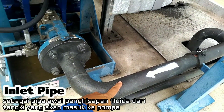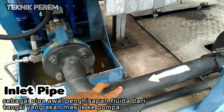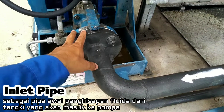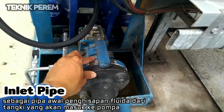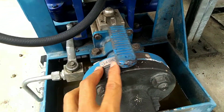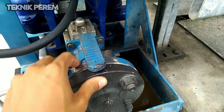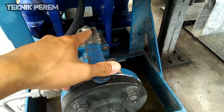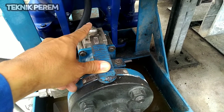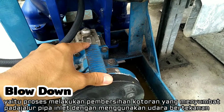This is the inlet pipe from the diaphragm. Here we can see the label 'oil water inlet.' This is the valve to adjust when we are going to do the blowdown.